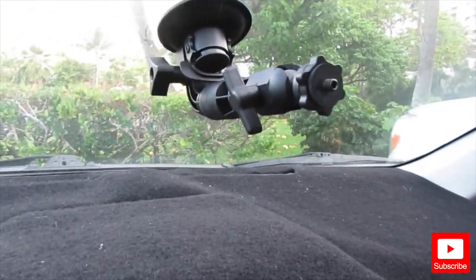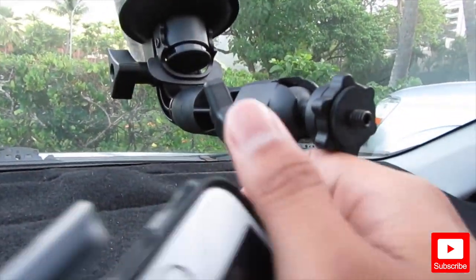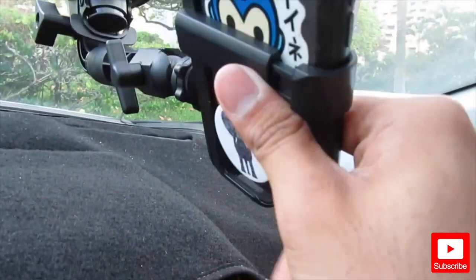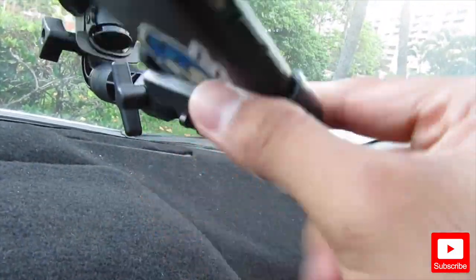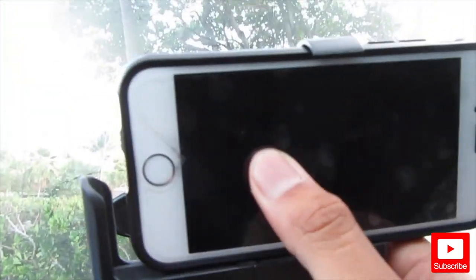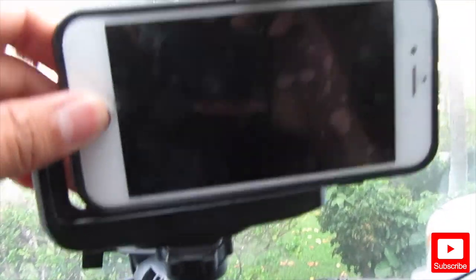One more thing I love about it is that it's so easy to install — you can just twist this thing and it goes up and down. So here's my iPhone, and you can just twist it just like that and it installs right in. I also have this cover for my iPhone — it looks like that. I'll turn it on and see what it looks like.